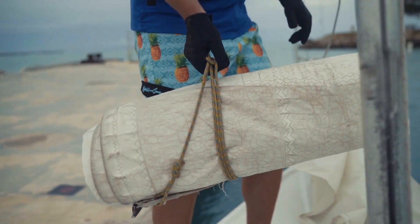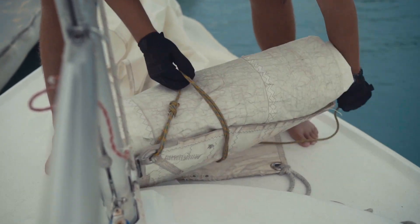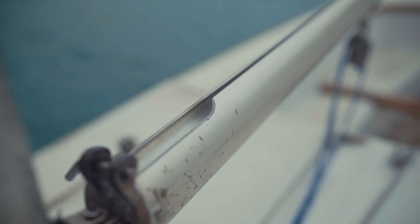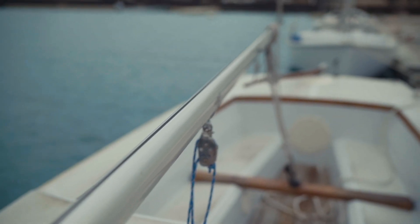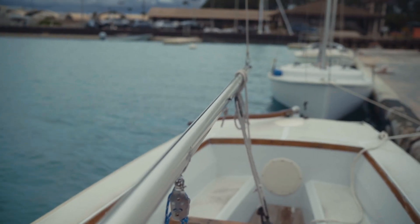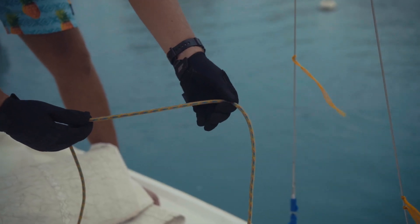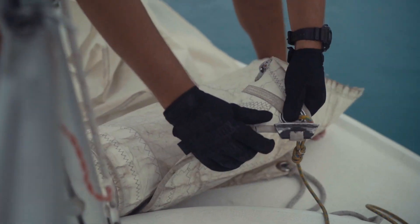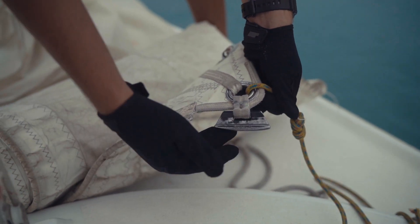Now we are ready to start rigging the mainsail. We are going to bring it onto the bow of the boat and treat it just like the jib — keep the sail rolled up but undo the line from the sail. The line on the sail is the outhaul, which is going to be attached to the clew. We want to feed the clew of the mainsail — the back bottom corner — as well as the entire foot, the whole bottom edge of the sail, through the gap and through the entirety of the boom. The easiest way to figure out what to feed through the boom first is to find the outhaul, which is the only piece of line on the whole sail.